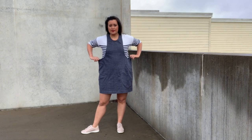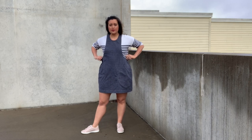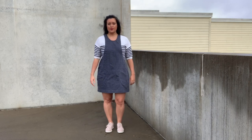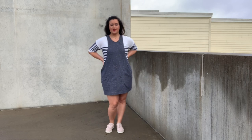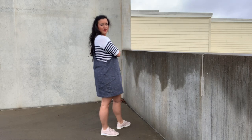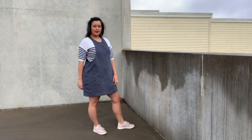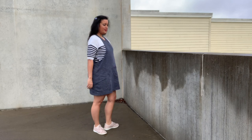I also think the waist ease is a little generous. It would be more flattering on me if I were to take the waist seams in by an inch or so on both sides. Other than those two things, everything else fits great. I love the length as is and the neckline is just the right shape too.